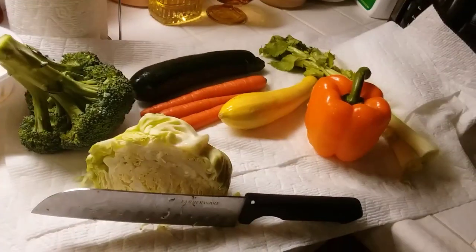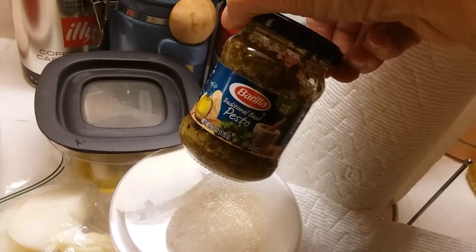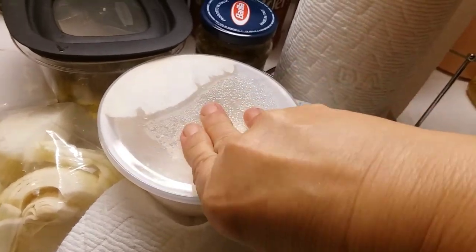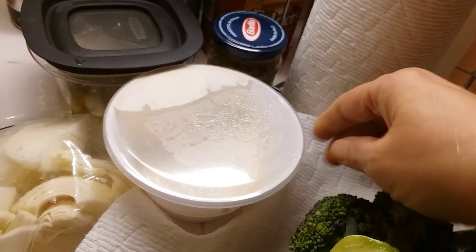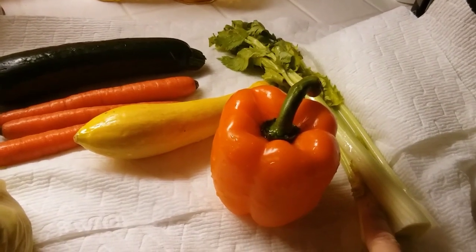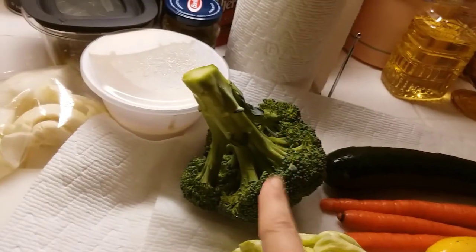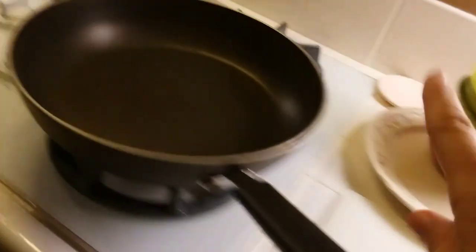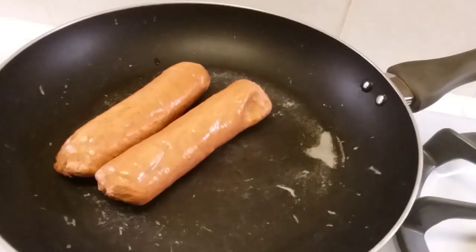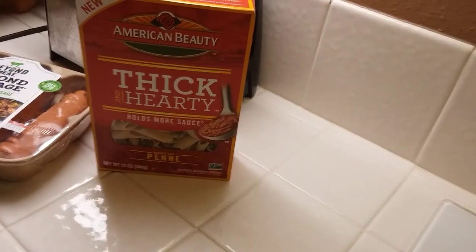For dinner tonight I'm going to do a bunch of leftover stuff. I have a little bit of leftover pesto and some leftover vegan alfredo that I made a couple nights ago, so I'm going to mix that all together. I'm going to sauté up a bunch of vegetables — celery, orange bell peppers, yellow squash, zucchini, carrots, cabbage, broccoli, onions — and Beyond hot Italian sausage.